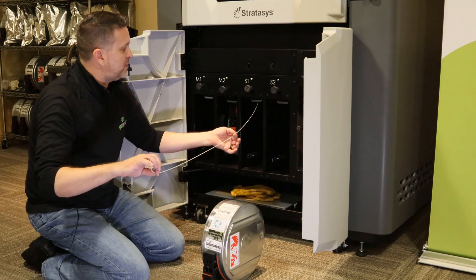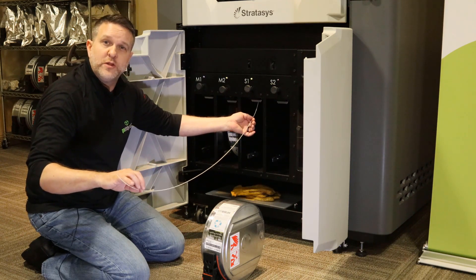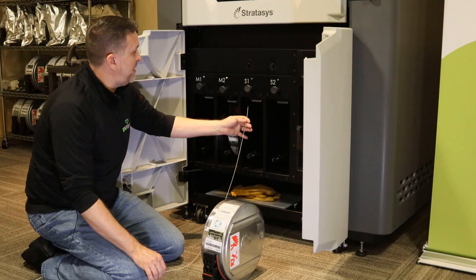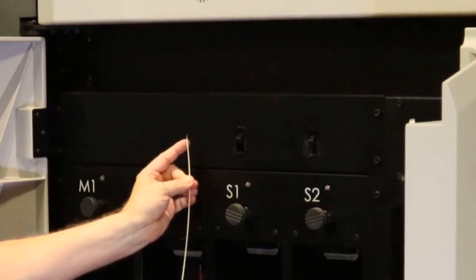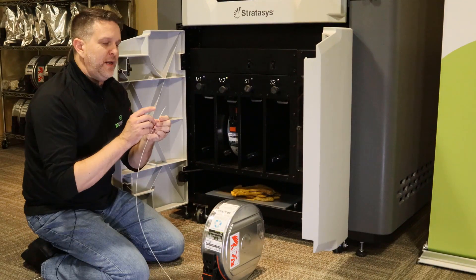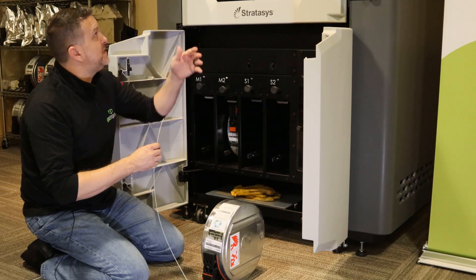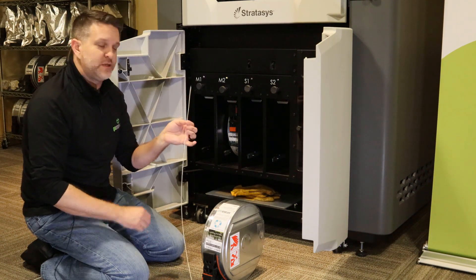We're going to let this feed out, and once it's done there's an important tip to verify it has been unloaded correctly. It just came out of the system. There's a small dairy queen — a little tiny string of material at the very tip. That little dairy queen indicates to me that this material has been fully removed from the actual tip, so I know there is nothing lodged anywhere in the tubing all the way out. I had a clean removal from the system.